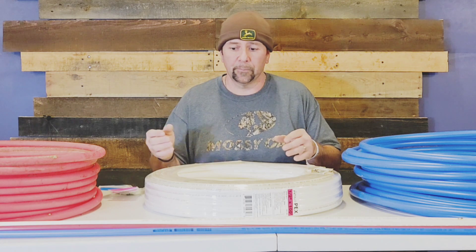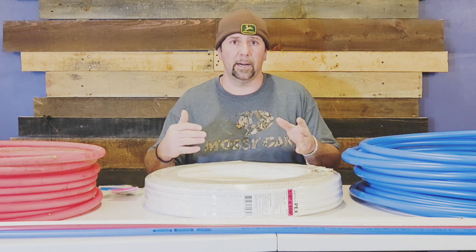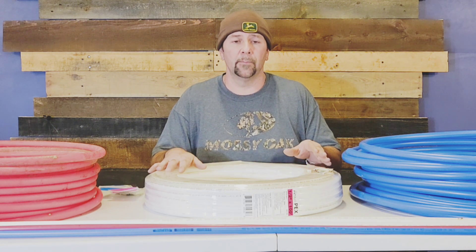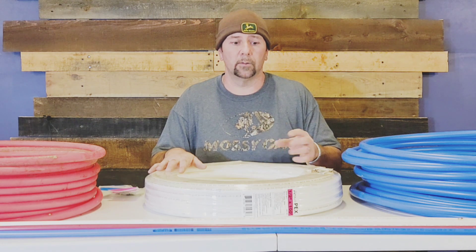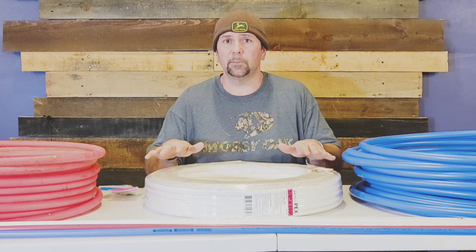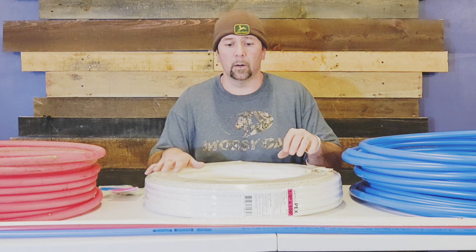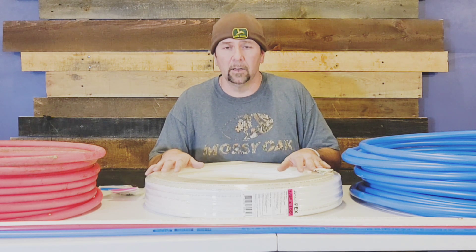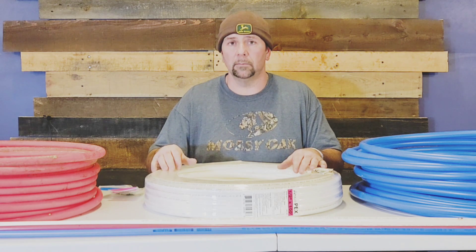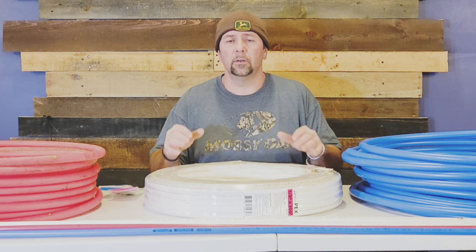Bacteria can get into the pipe and it doesn't seem to clean out easily — you'd have to take it apart and flush it out with bleach and chlorine. There was also a case where a chemical company had a leak in their water system, and customers with PEX pipe said they could smell the same chemical smell in their tap water, while customers with copper pipe did not. So PEX can collect bacteria or absorb contaminants in a way copper doesn't.